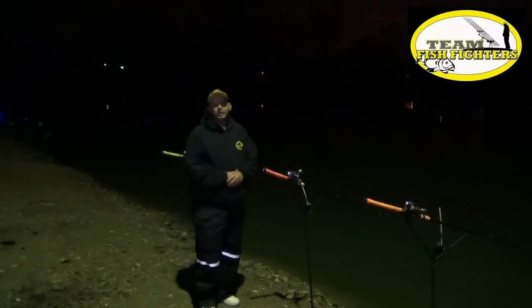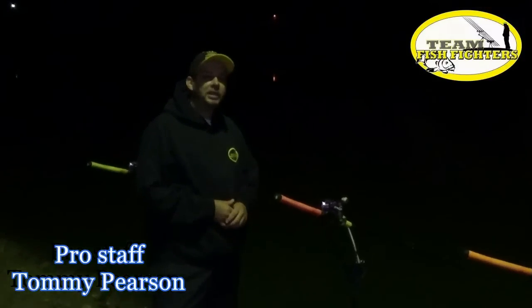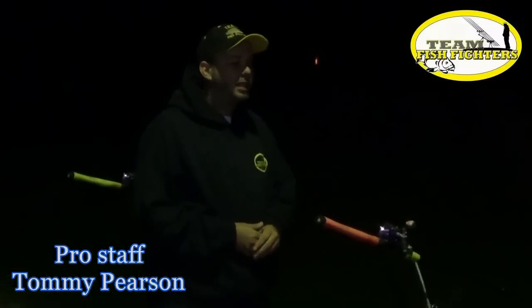How you doing everybody? I'm Tommy Pearson for Team Fish Fighters. We're out here at our sponsored lake, Indy Lake, one of the best pay lakes around. I just wanted to give you guys a little insight on how we do our pay lake fishing compared to wild water fishing. It's definitely a big difference. We're a little bit more technical in the pay lake world.